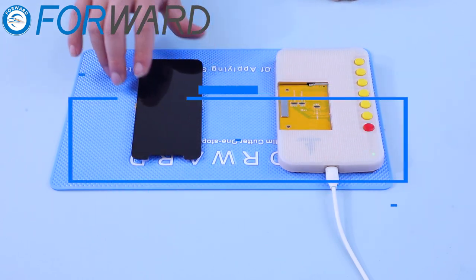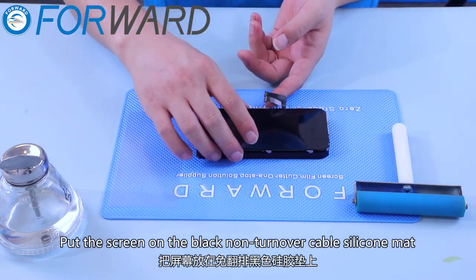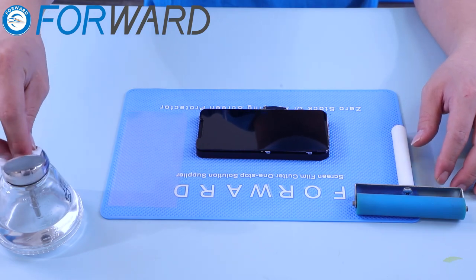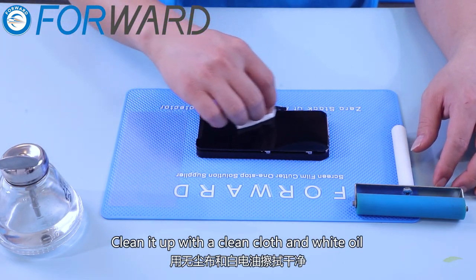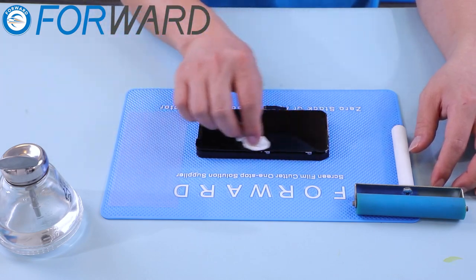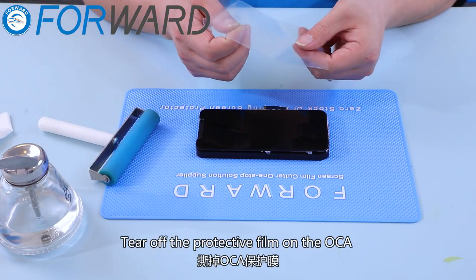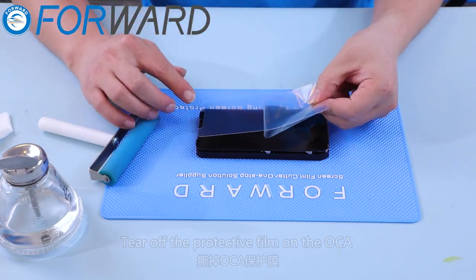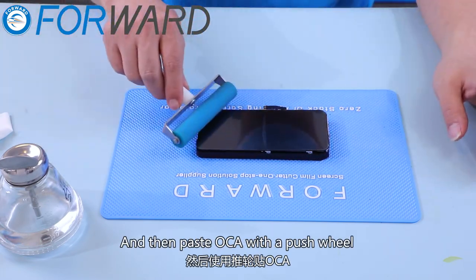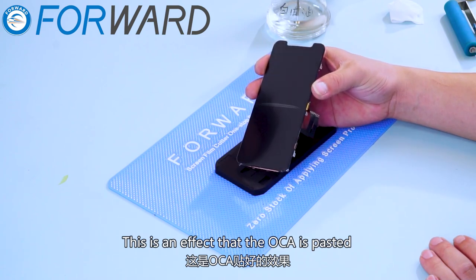Step 3: laminate and remove bubbles. Put the screen on the black non-turnover cable silicone mat. Clean it up with a clean cloth and white oil. Tear off the protective film on the OCA. Align the new OCA and then paste the OCA with the push wheel. This is the effect of the OCA pasted.